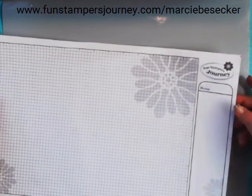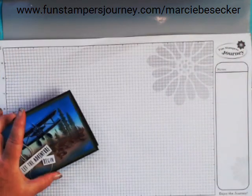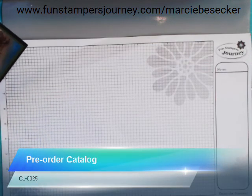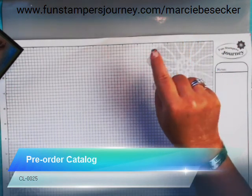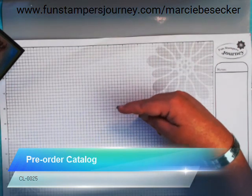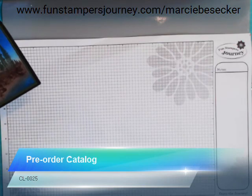We also have the holiday catalog available. To pre-order the main catalog, go to my website — it's listed up above. Put in order number CLO25, and that will get you a pre-order of the catalog, which ships directly out to you. Now back to our card.